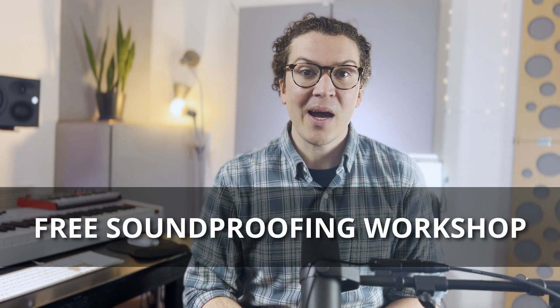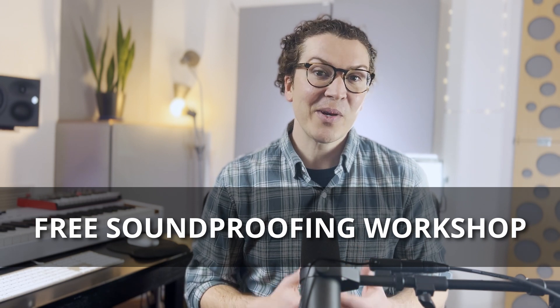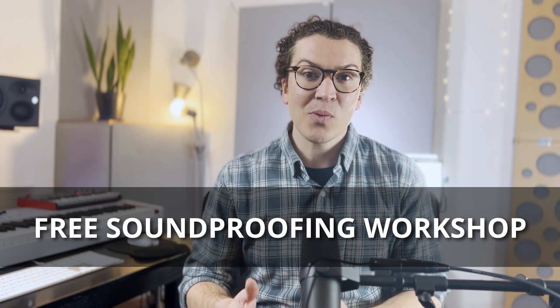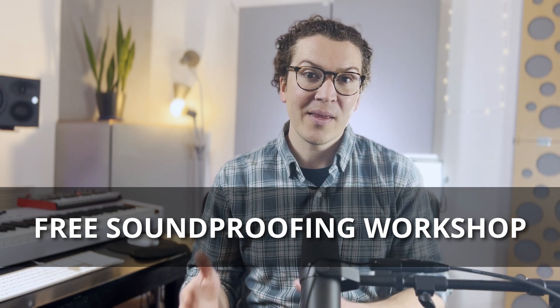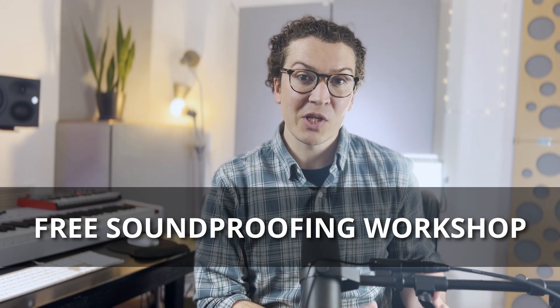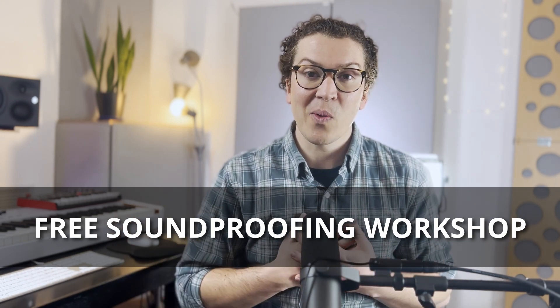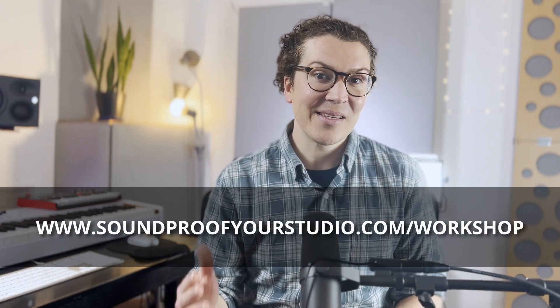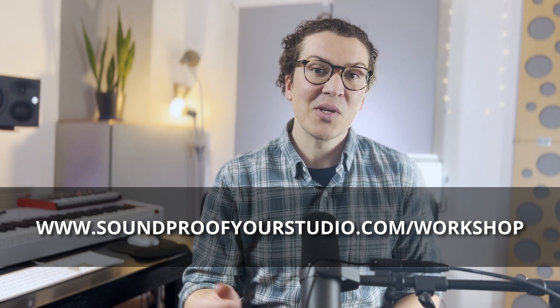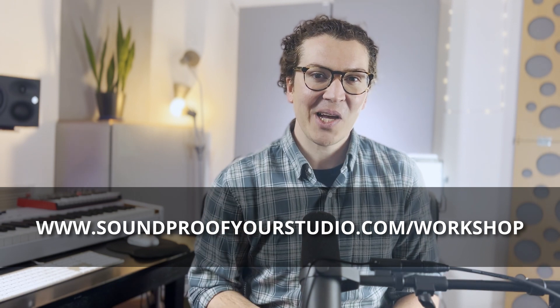Before I jump in, I want to mention that I have a free resource for you — my free soundproofing workshop. This will help you build the right studio the first time and walk you through the entire process of designing your studio. You can check it out at soundproofyourstudio.com/workshop.